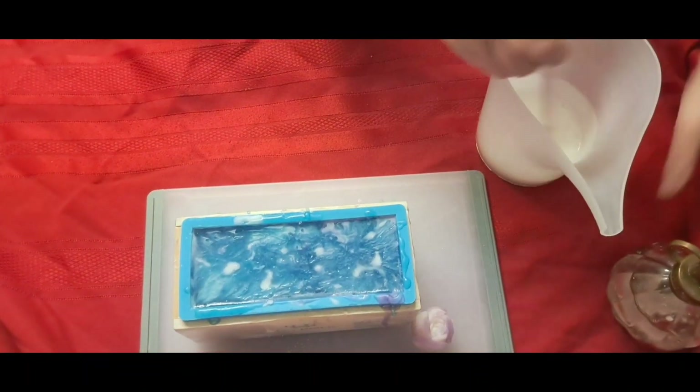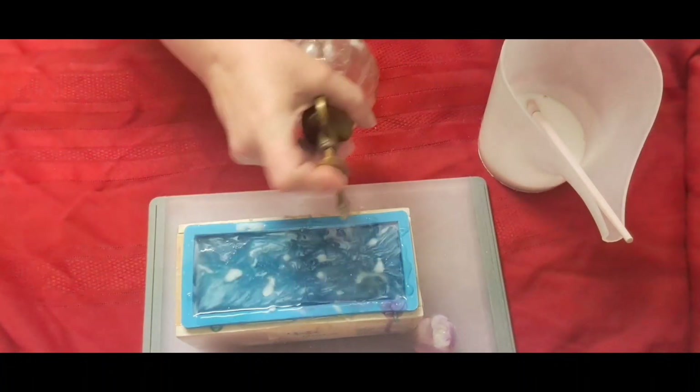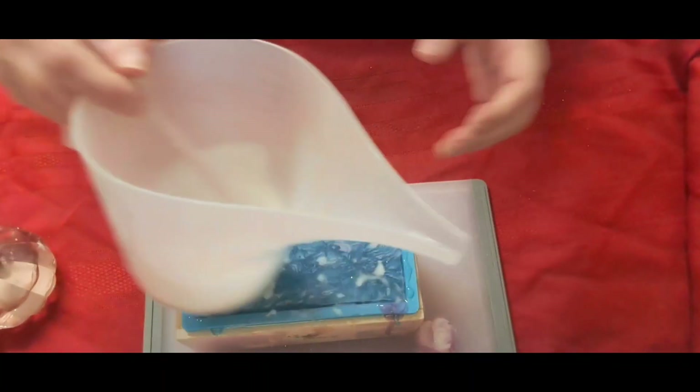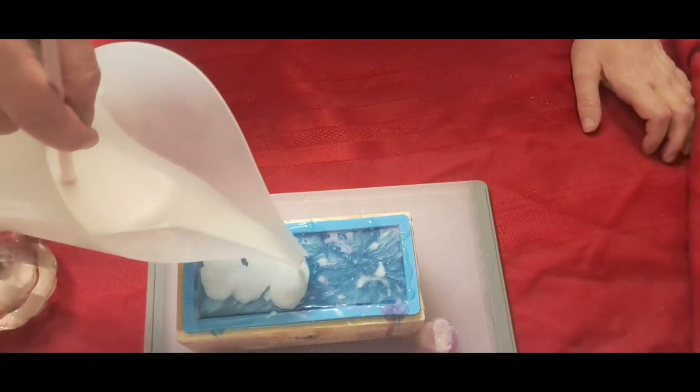We are back. So what I'm going to do is I'm going to spray with rubbing alcohol where I'm going to place the flowers. I went ahead and melted down about two ounces of goat's milk, so I'm just going to put this on the top.